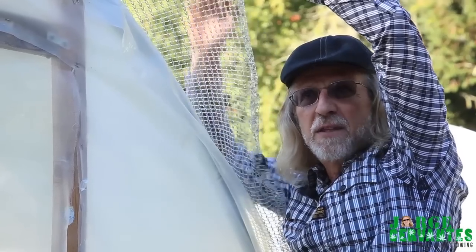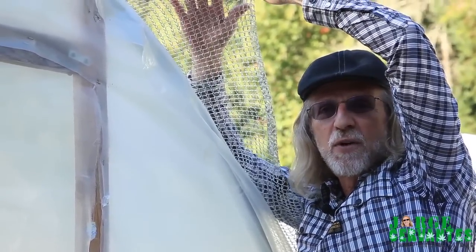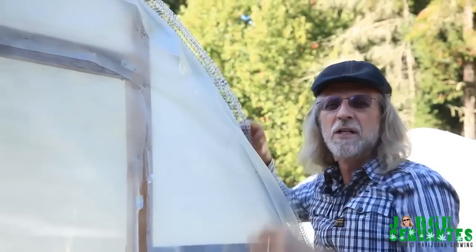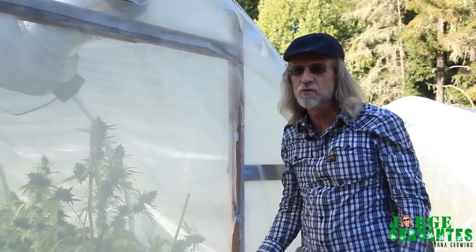It cuts the sunlight, but the big thing is it reflects the heat. And this stuff's pretty inexpensive — $1.50 per linear foot. You can get it; I think it comes in 10 or 12 foot lengths.